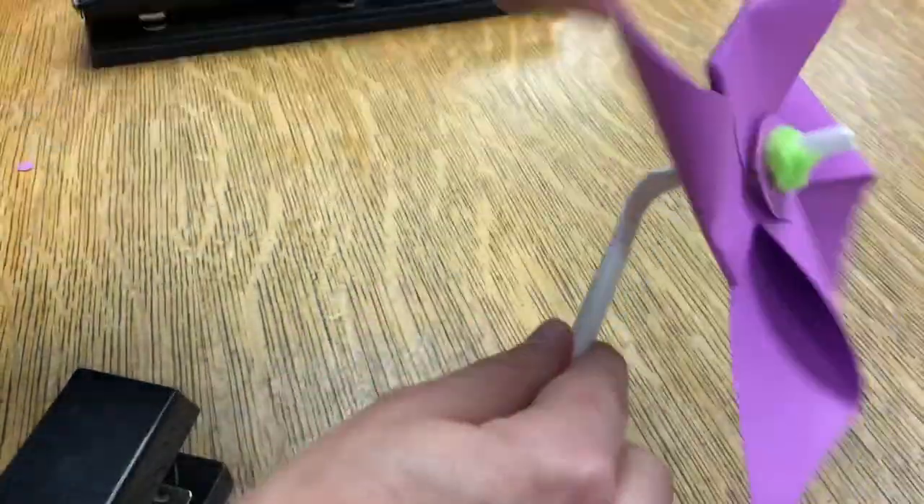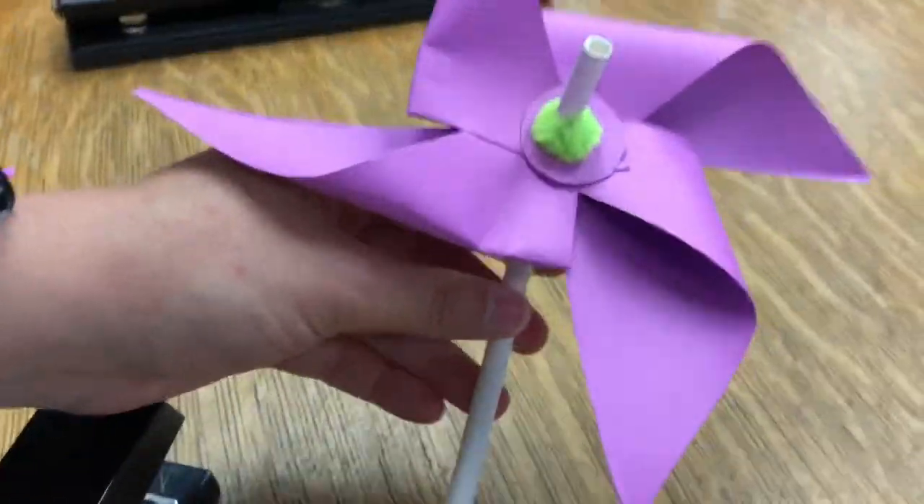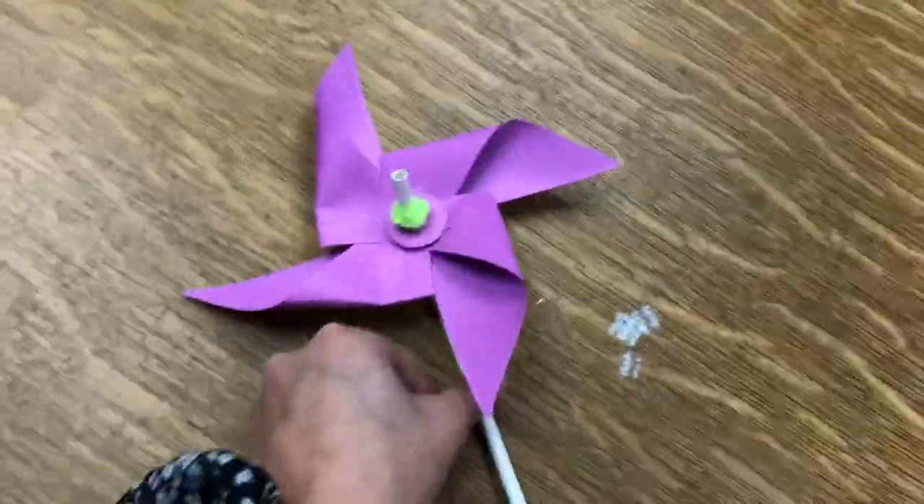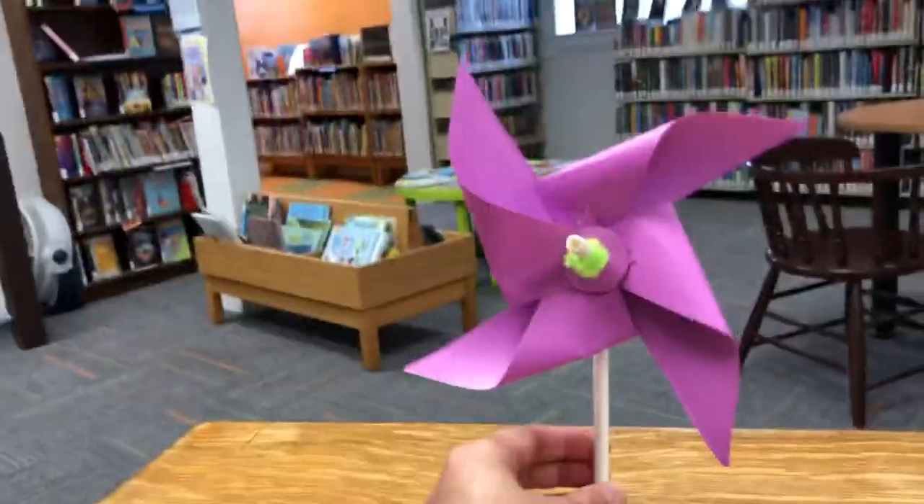And once you're done that, you've got your pinwheel. Let's see if we can make it spin!